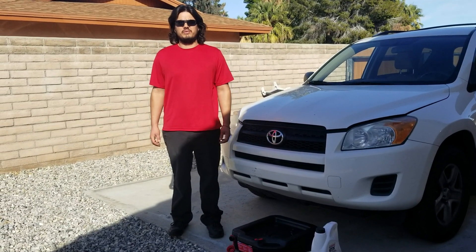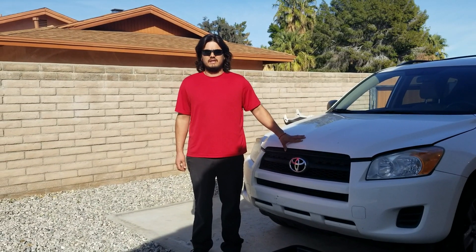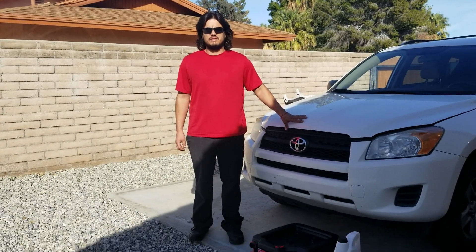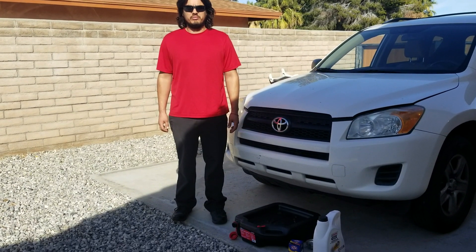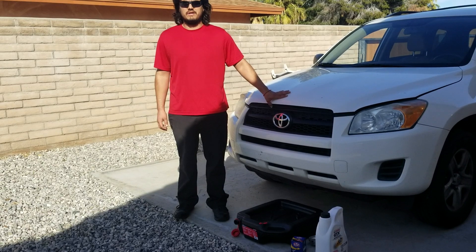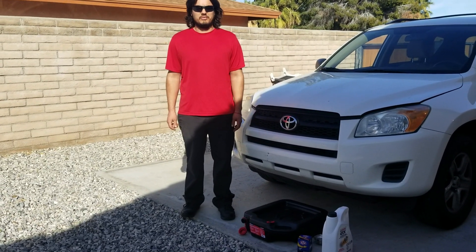How's it going everybody, and thank you for joining me on Out of the Bow Throws. Today we're going to do the oil change on my 2010 RAV4. I actually have my son behind the camera helping me out so that he can pay attention and figure out what we're doing here, and hopefully he'll be able to do this by himself pretty soon.